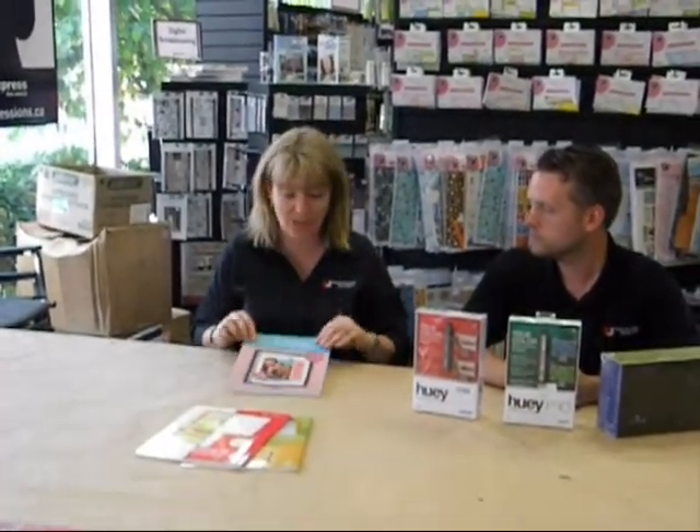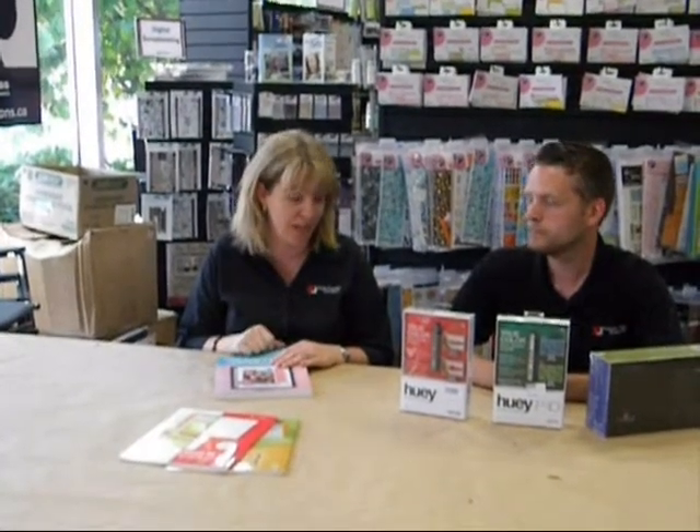It'll teach you everything you need to know about how to get really good type on your pages. Now of course if you do buy this book you still have to do some of the type in your own handwriting. Anyone that knows me knows that some of it has to be in your own handwriting because it's personal and it's you. If you found a book of your grandma's in the attic you wouldn't want it all to be done on the computer — you'd want some of it done in her own handwriting. So use this book, but also do your own handwriting.